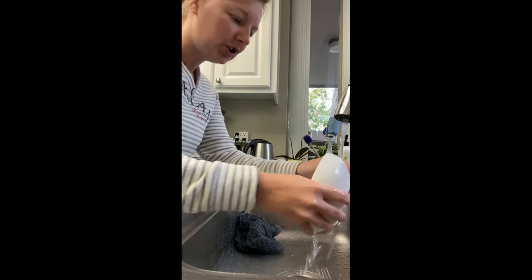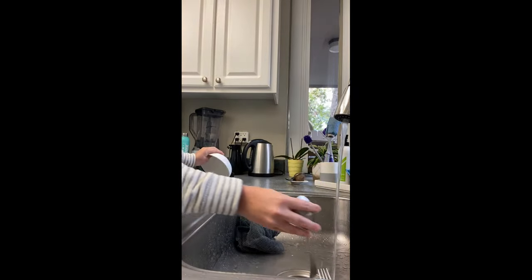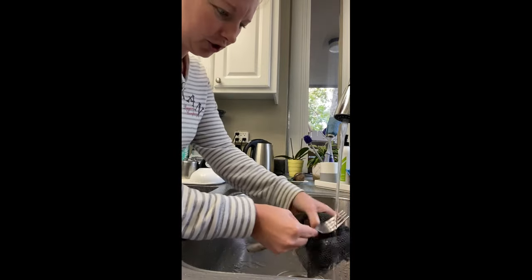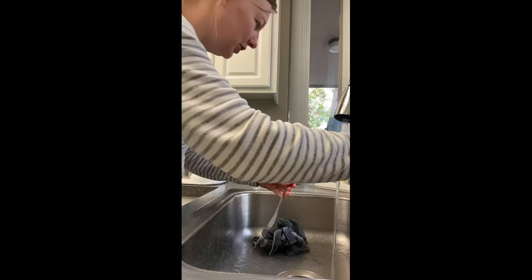Something I really love, especially for the holidays when I'm making big meals, is using my Norwex dish mat. So I'm going to take you over here to show it to you. A lot of times we run out of room in our dishwashers or we can't fit all the big stuff in there, and so we have to hand wash it.